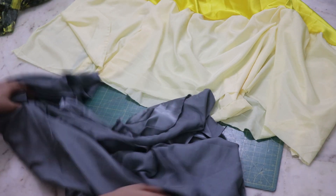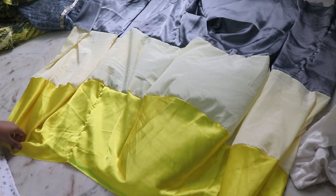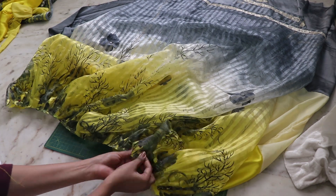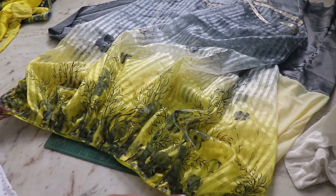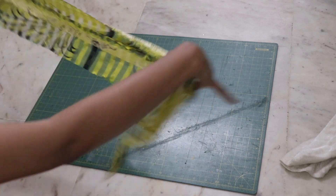Once the lining skirt is ready, put your pleated skirt on top and pin it together, then secure it with a straight stitch. I'm going to use the extra cutouts for my waistband.